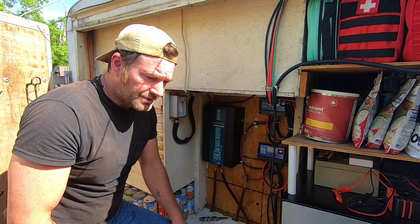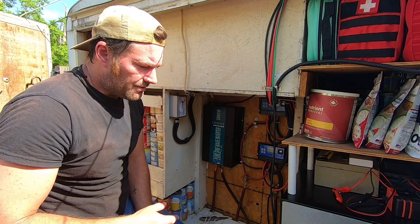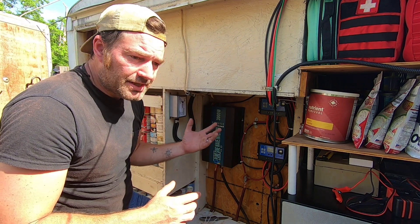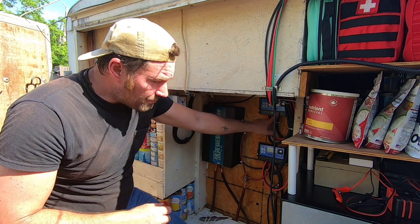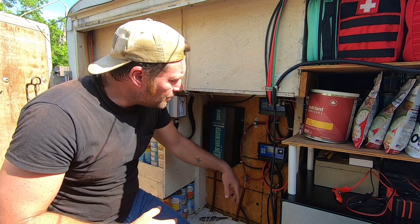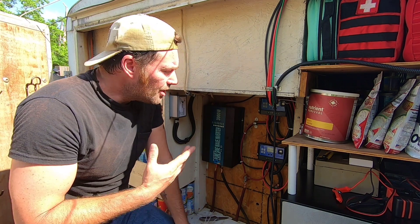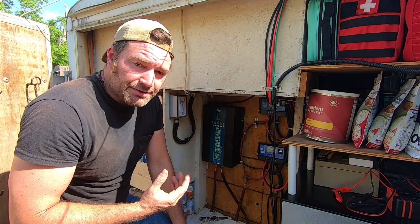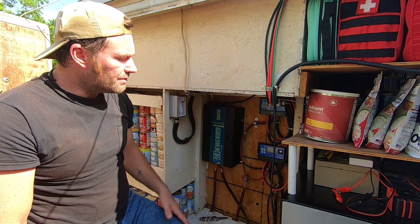We have an AC inverter — it takes our DC power and powers our TV, air conditioning, and mini fridge — anything we need AC-wise. And then we have our DC current which I wire directly into our charge controllers. These run our DC lights, DC fans, box fans, exhaust fans — anything we need DC power for. Very simple process, very easy to do.